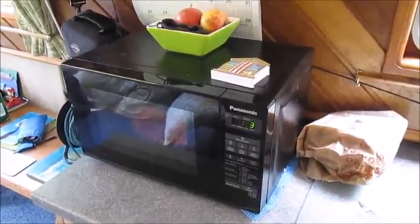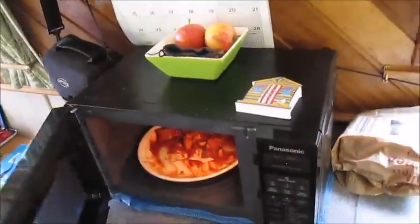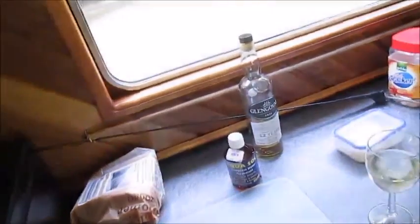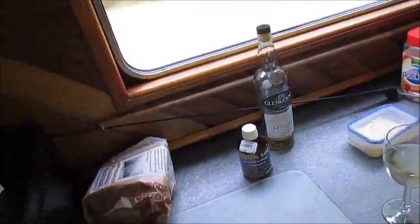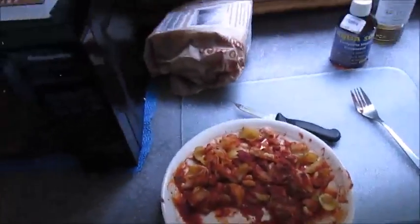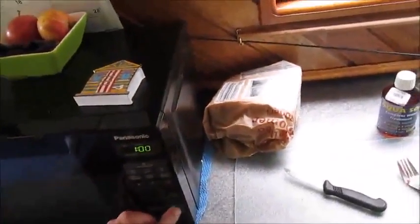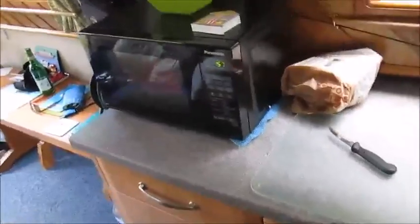I can smell it. Moment of truth — are you warm? No, it's still bloody cold. Well, actually just a tiny tiny bit warm. I'm not sure this is going to work. I'm going to put it on for like a minute more and then call it a fail, because I'm not convinced.